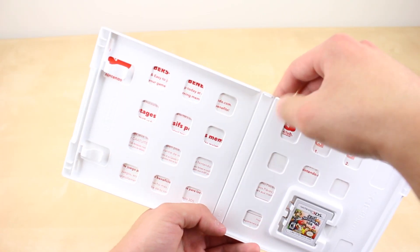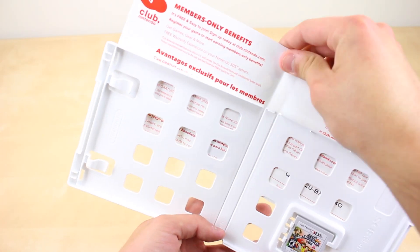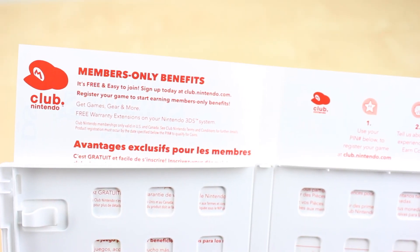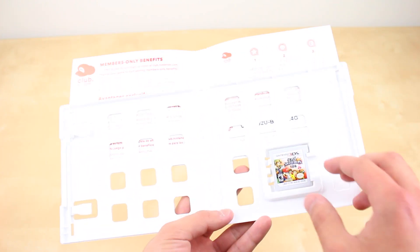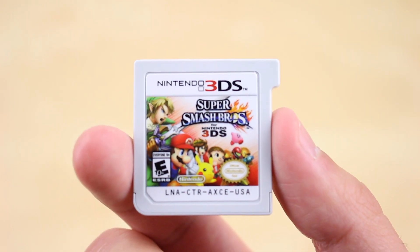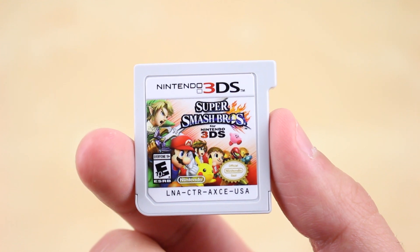Another odd difference is that the Club Nintendo points are now printed on the back of the box art, I guess to save some paper, which is always good. Finally, let's take a close-up look at the game itself. It has the same artwork as the box, which does look great on the little cartridge.